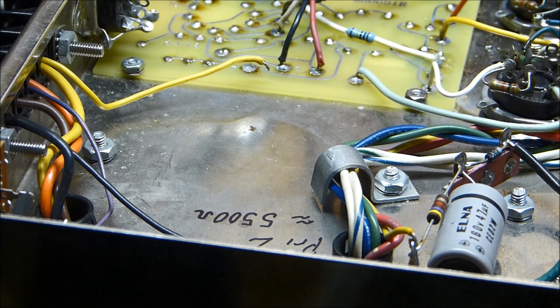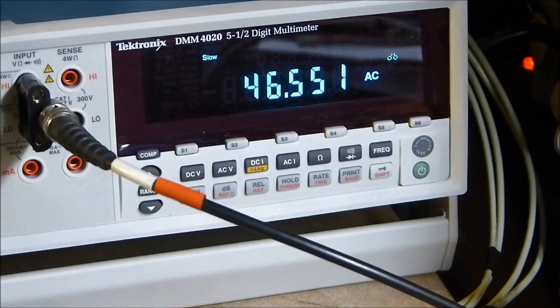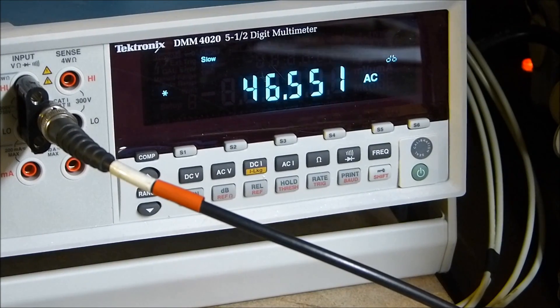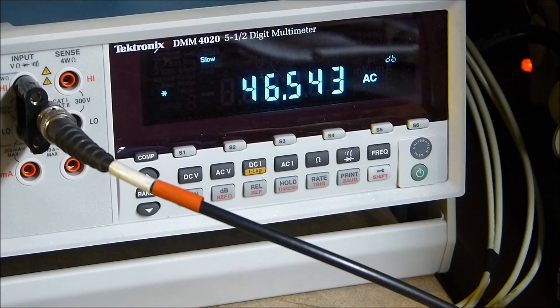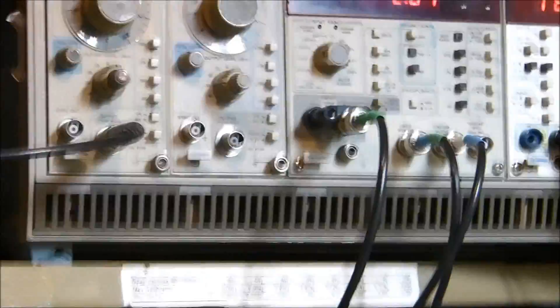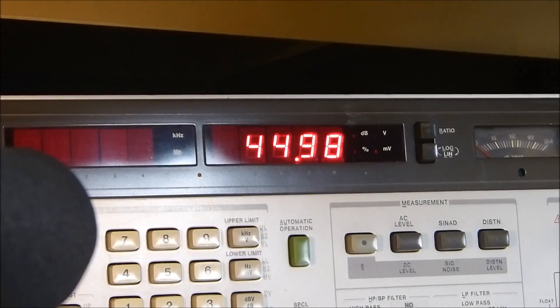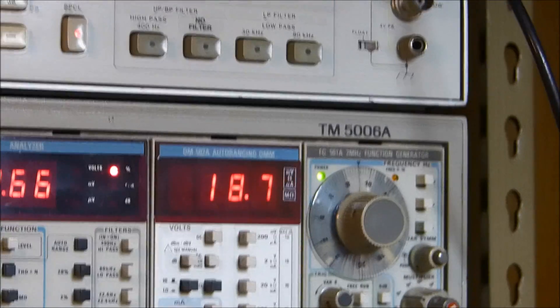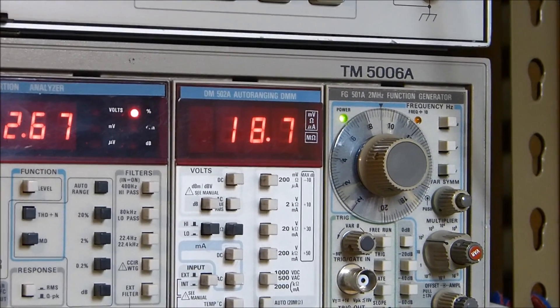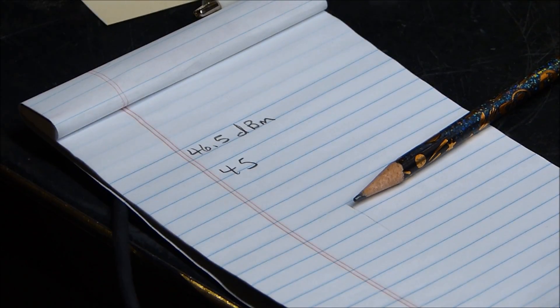With the feedback wire removed, we look at three readings. The meter is reading 46.5 dBm — I'll write that down: 46.5 dBm. We also look at the power: 45 watts. And then the voltage: 18.7 volts. So our three readings without feedback are: 46.5 dBm, 45 watts, 18.7 volts.